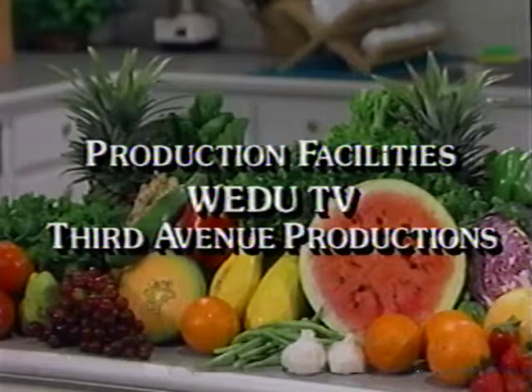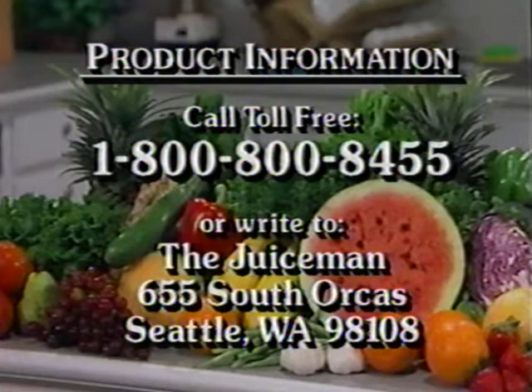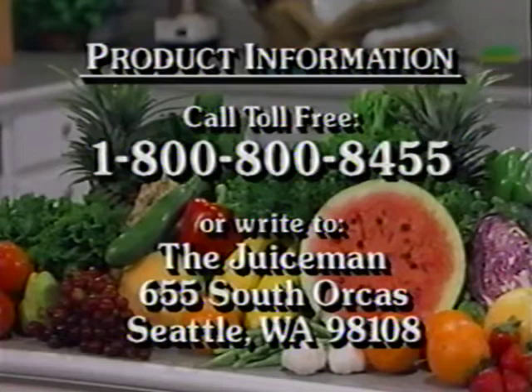In addition to this program, we offer a complete line of nutrition recipes, additional products, and educational materials. To receive our latest product information, call 1-800-800-8455, or write to The Juice Man Center, 655 South Orcas, Seattle, Washington 98108.